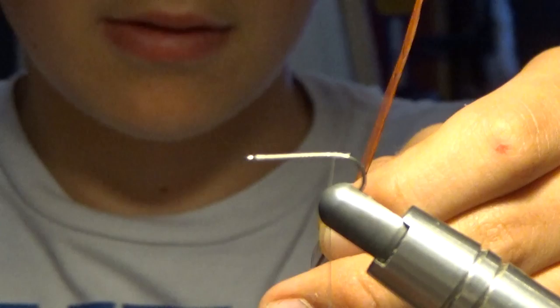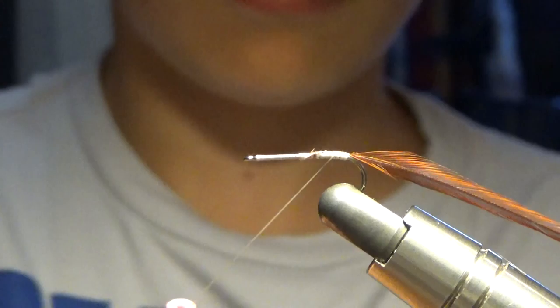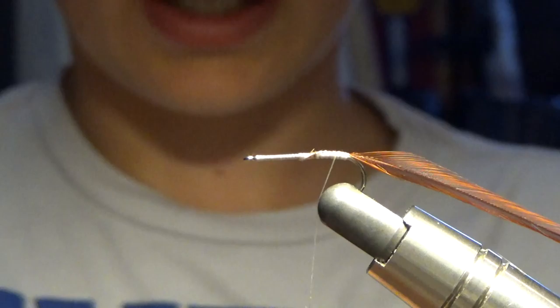We are going to take some rust or red hackle. You're going to want to use a hackle measure to measure the size of your hackle. We're going to clip the webness off, and we're going to make a barb like I did in the last video. We're going to lay it right on top of the hook and capture it.